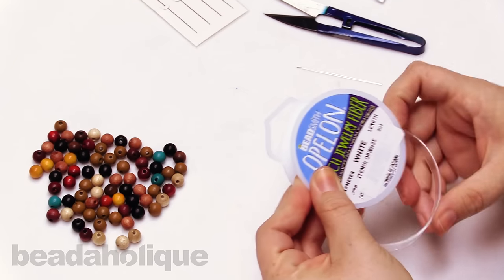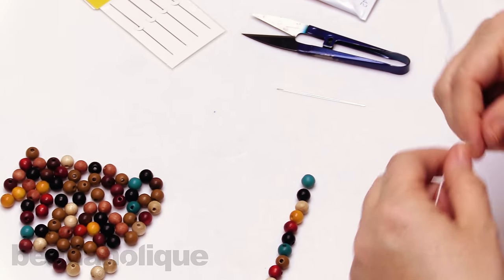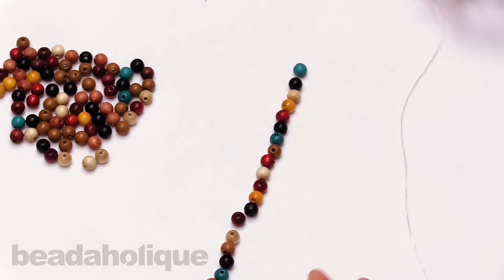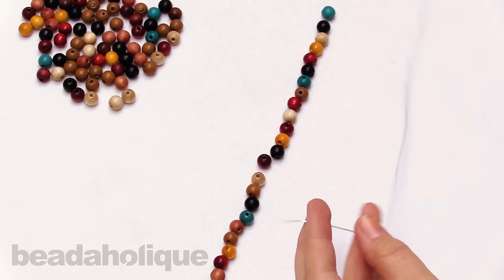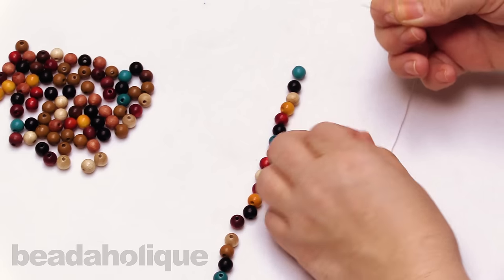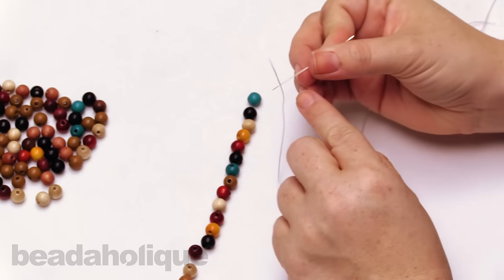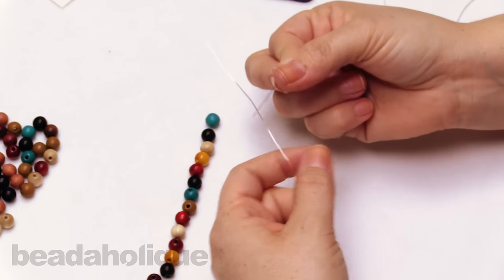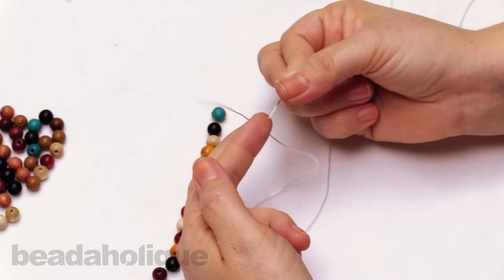We're going to begin by taking some of our Opelon and getting a good long length, because what we're going to do is string through and then string back around. So if you're doing a seven inch bracelet, you want to get 14 inches, but also a little extra because we're going to be doing some knots. I'm going to leave mine on the spool. I'll open my big eye needle and slip on the Opelon — place it maybe an inch or two down from the tip, because we're going to end up cutting that off anyway.